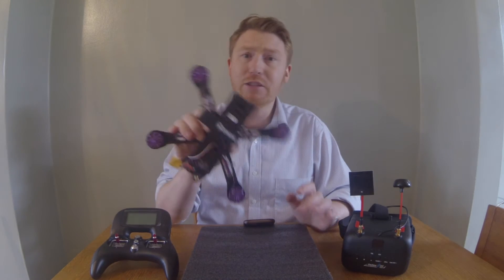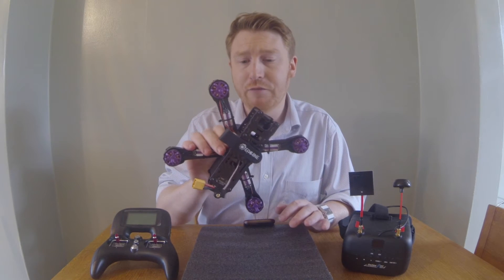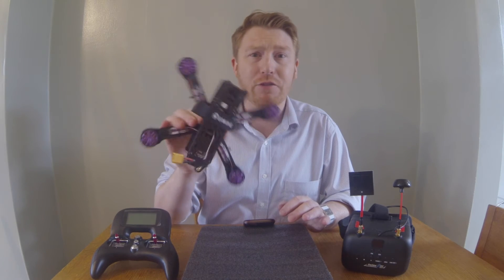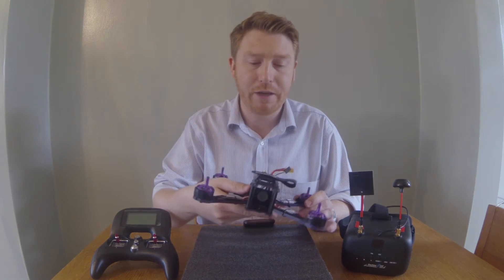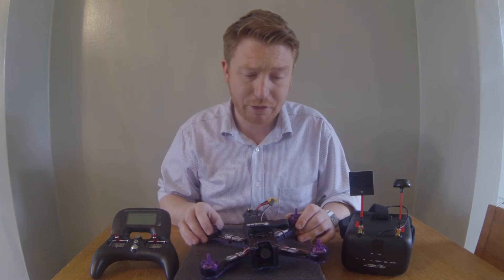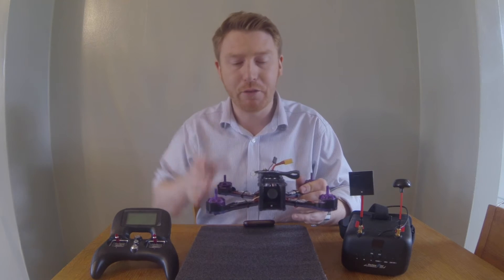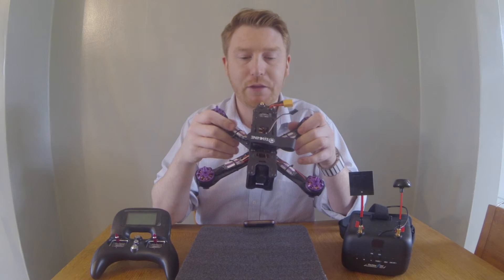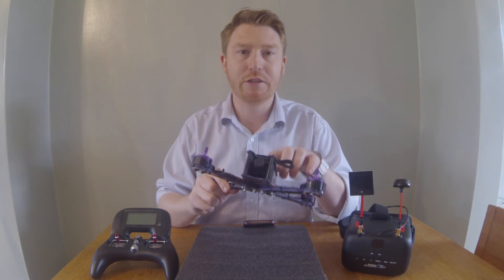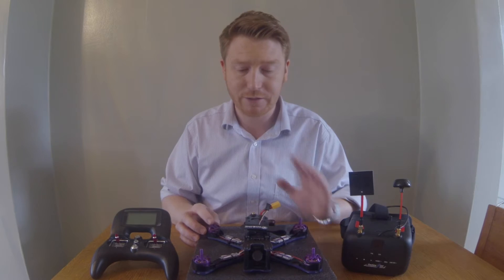The Eachine Wizard X220 has loads of reviews saying it's the best quadcopter Eachine have made and the best bang for buck you can get — really good value for money. There are a couple of components that could be improved, like the camera. The motors are okay but not brilliant, but they're running BLHeli electronic speed controllers and it's got a decent flight controller that links up to Betaflight, which is really good.